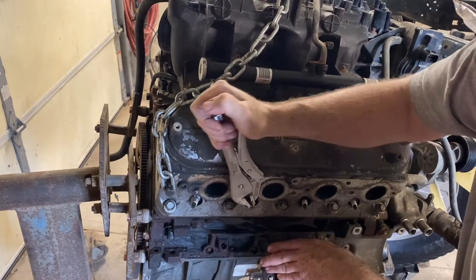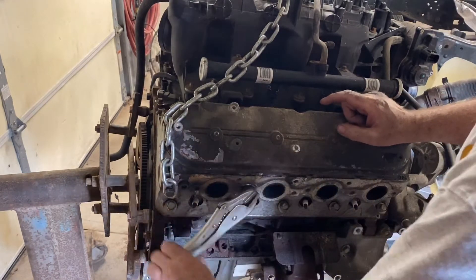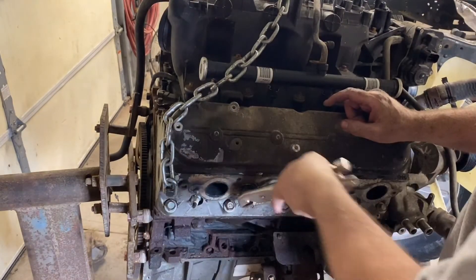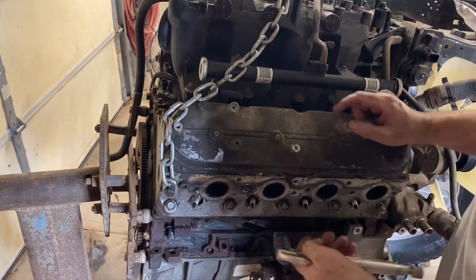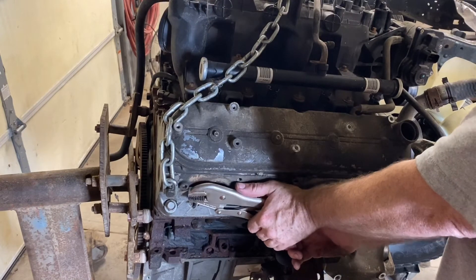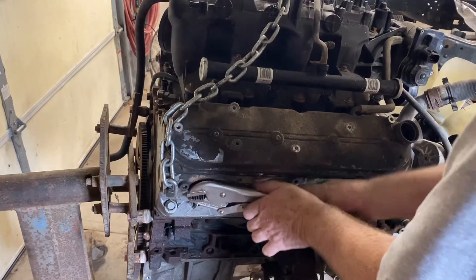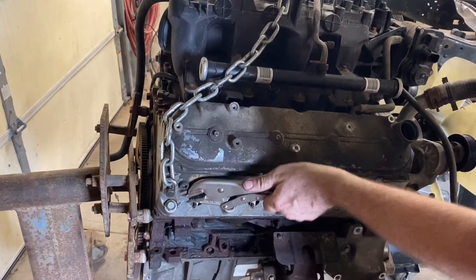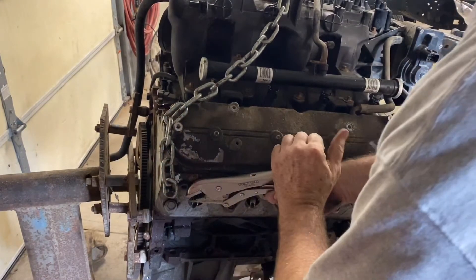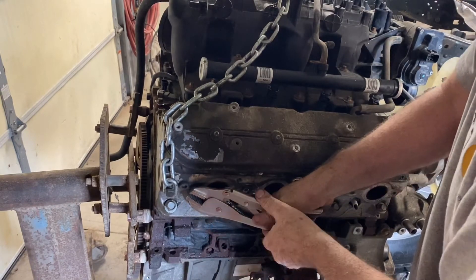Same procedure again — we just start working them back and forth. I trimmed out a bunch of time where I was working that bolt back and forth. I was shocked on this engine: every bolt came out on the first weld, including even that back one where the weld got really porous — way better than this usually goes. Usually you wind up breaking them off multiple times, and I've had engines where I've spent an entire day trying to get a bolt out.